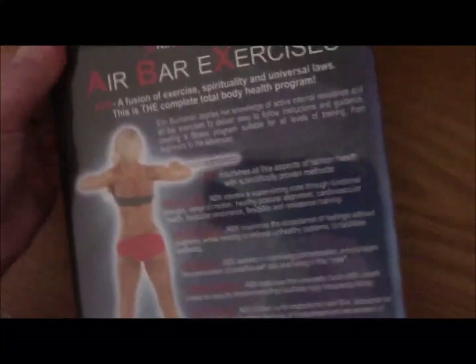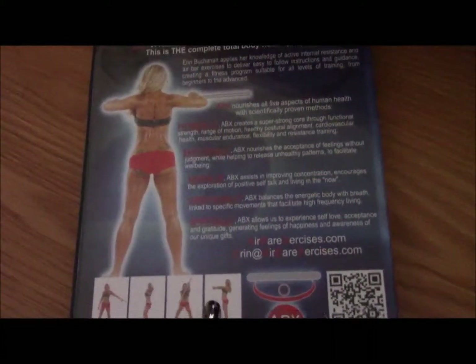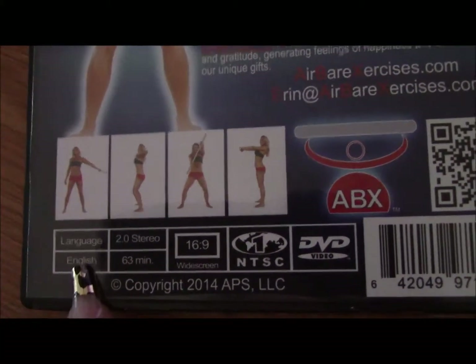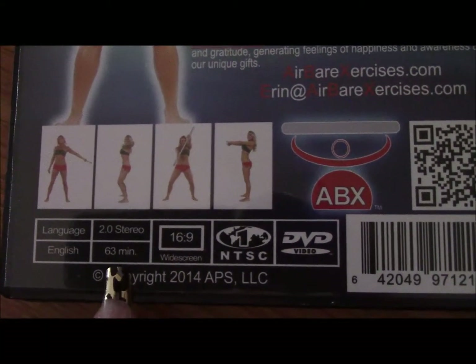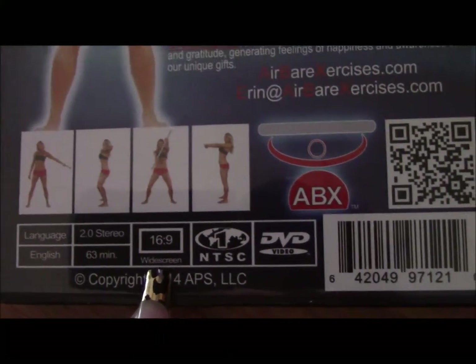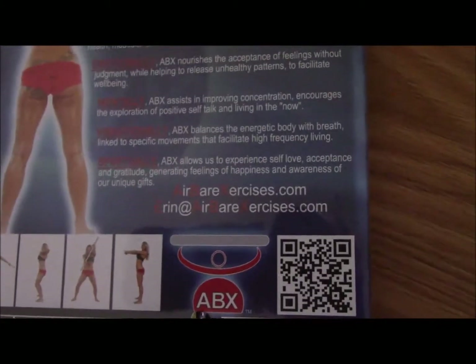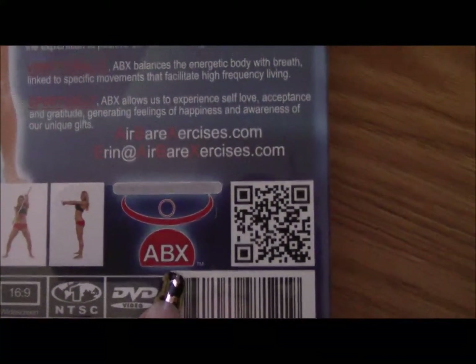On the back it lists a bunch of different details about this DVD and some poses. This DVD is in English, it's 63 minutes, it's 16:9 widescreen, and it's copyrighted by ABX.